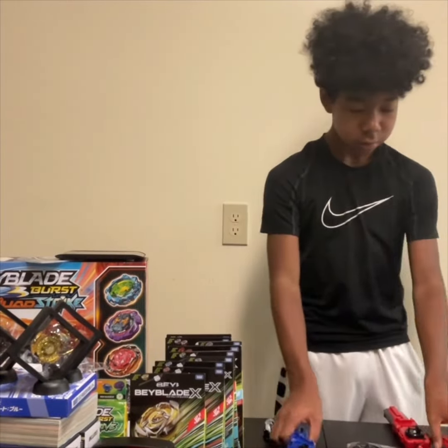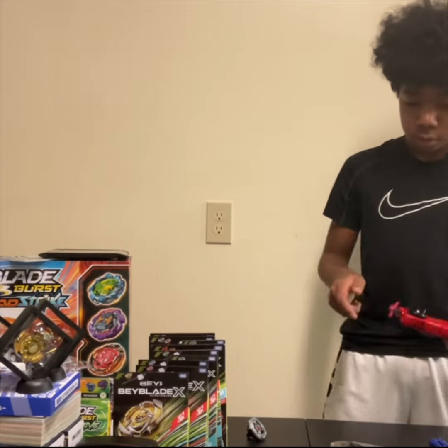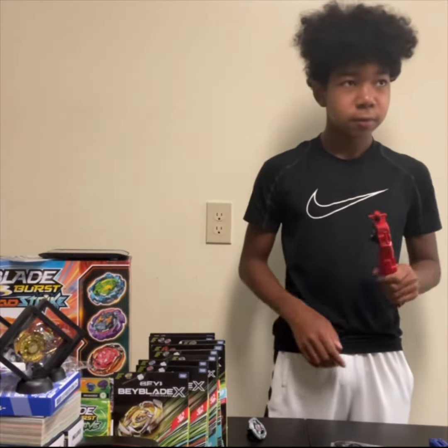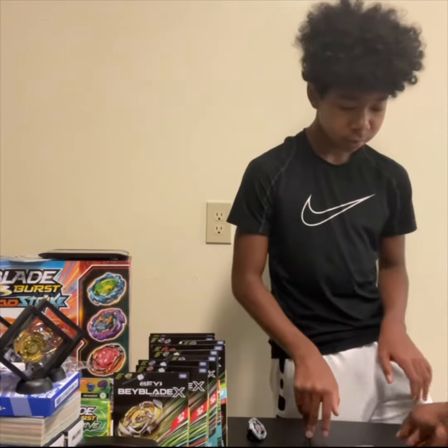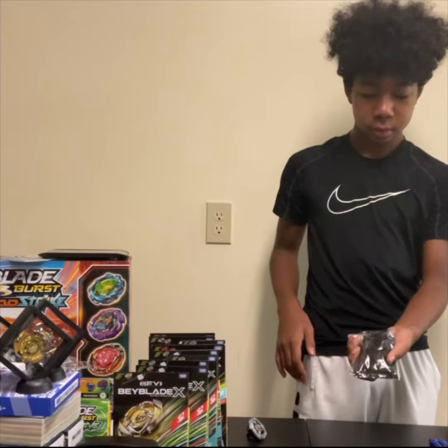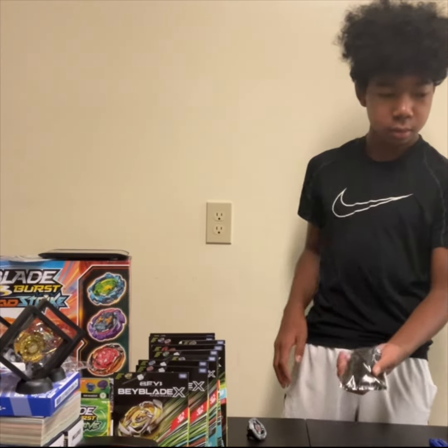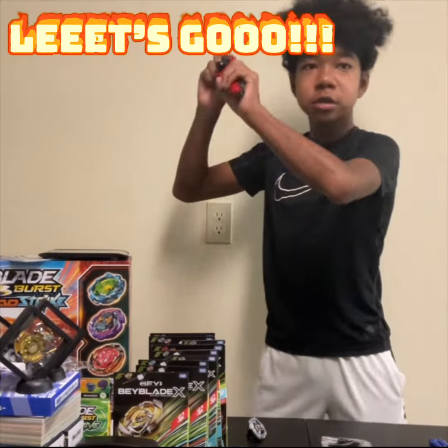All right, welcome back, Finneton Family. So we're going to do our final video of the day, which will be this one here, which we already know what it is but you don't. You'll find out here really soon. So let's get ready for some epic baby video. So let's go.